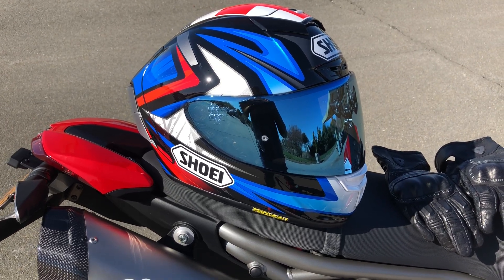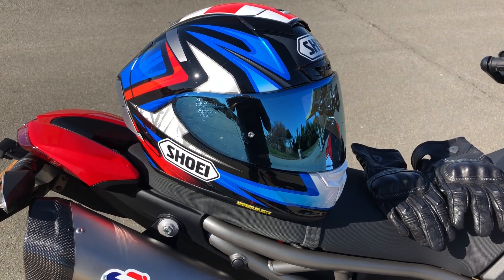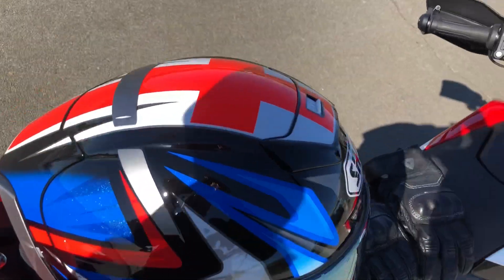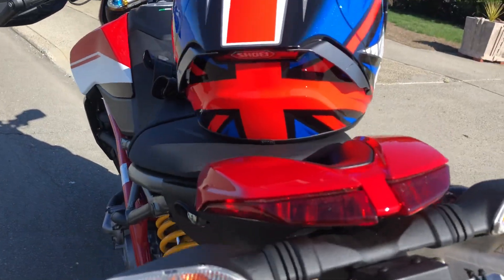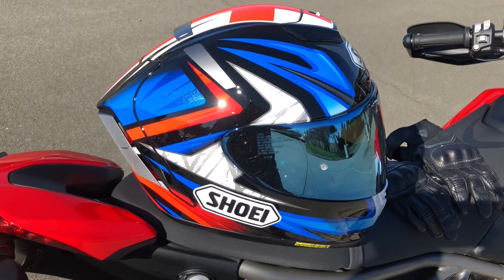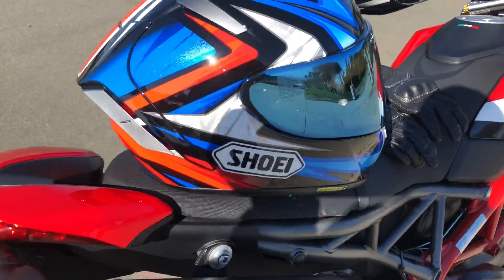Back at it again, and today we're looking at the Shoei X-14 Bradley 3. This is a Bradley Smith replica that Shoei came out with in 2016. Bradley Smith is a racer from England, hence the English flag on the top and the Union Jack stuff on the back. Great colorway if you have a Triumph like myself — one of these things to go with when I went to the track with the Street Triple, and I just like it. I like the graphic and I picked it up.